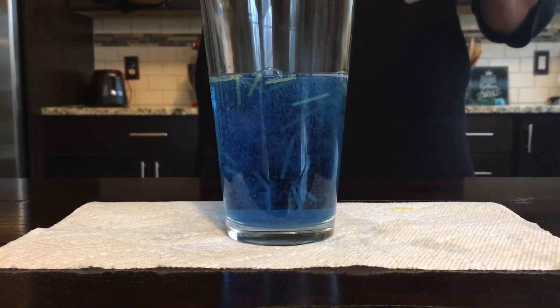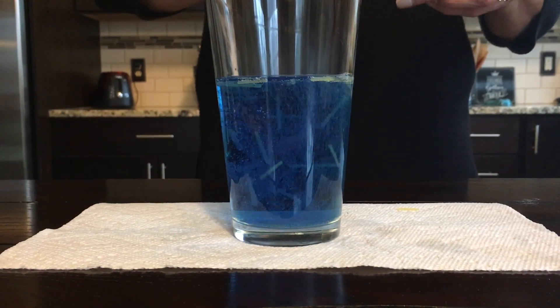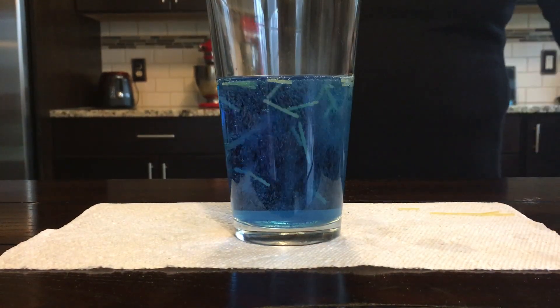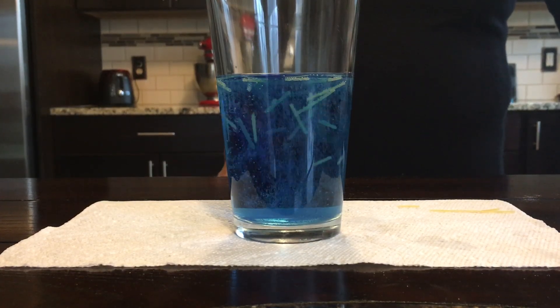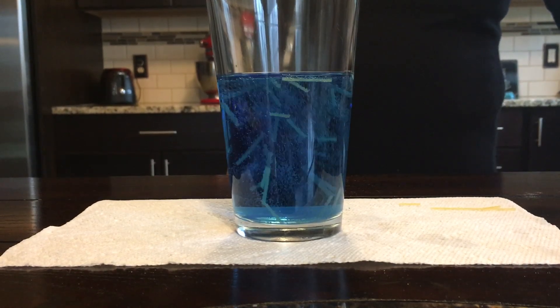...the spaghetti going up and down — dancing spaghetti! This could actually continue for hours. If it slows down a bit, all you have to do is add a little bit more baking soda. So pretty cool.